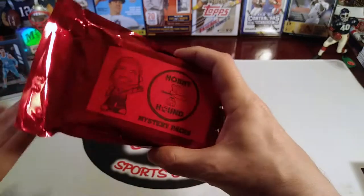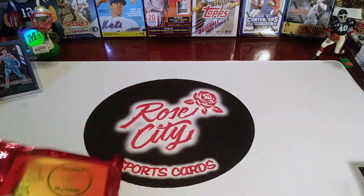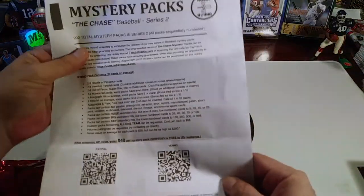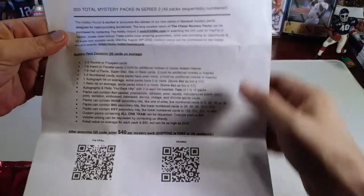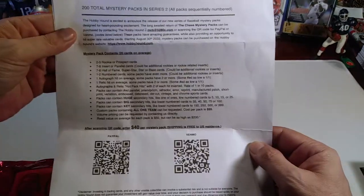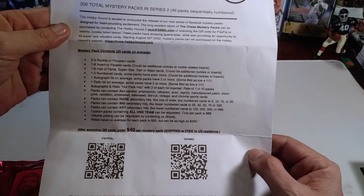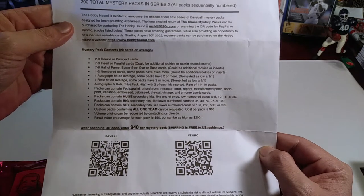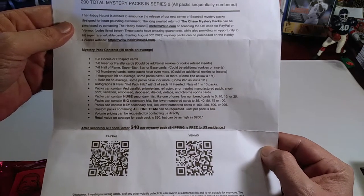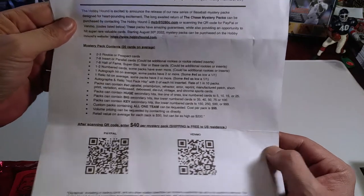He sent a sample of his mystery packs for us to review, and I'll show you the mailer that came with it so you can pause and look it over. It says you get two to three rookie cards or prospects, seven or eight inserts or parallels, seven or eight hall of fame superstar cards, one or two numbered cards, an autograph on average, and a relic card.